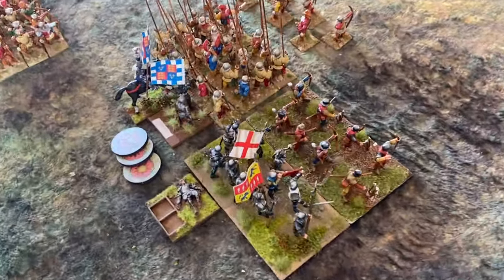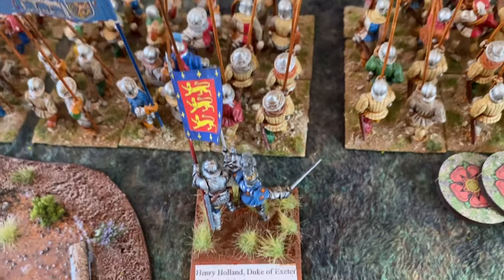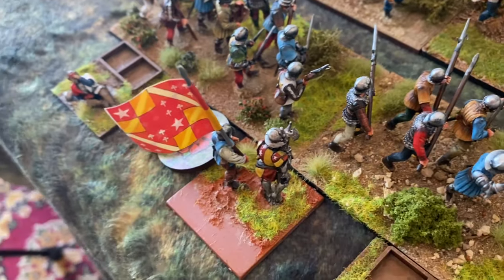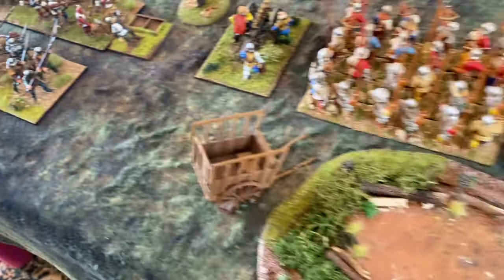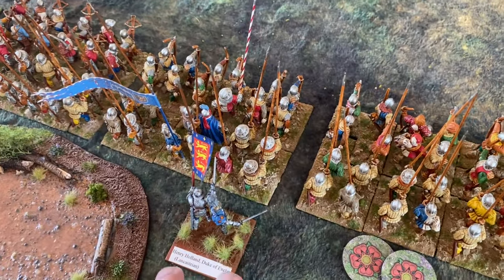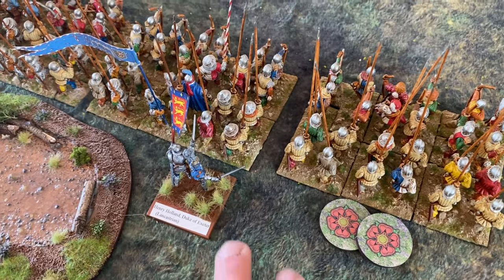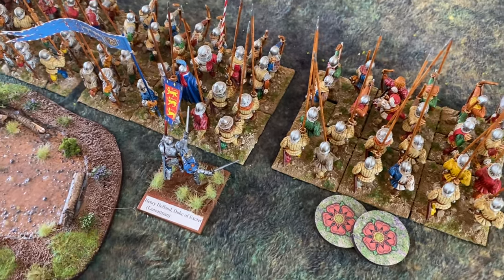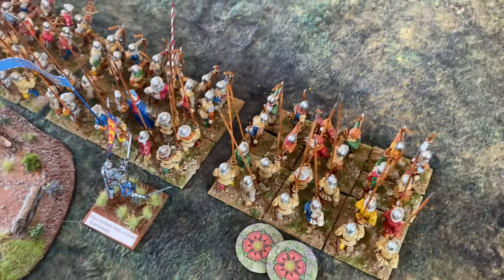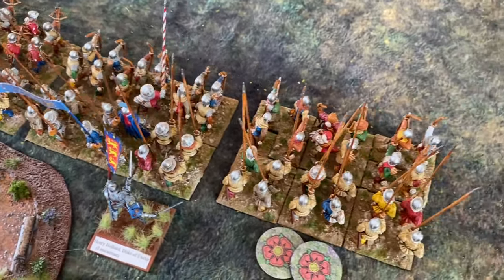The Lancastrians by contrast have Somerset on the right, classed as a hero. They have Henry Holland, Duke of Exeter, a normal commander, and then Oxford, also a normal commander — so only three commanders. For Exeter to activate and advance, they need to roll a double on 2d6 at the start of each turn. They can always fire and stand their ground, but will not advance unless a double is rolled.